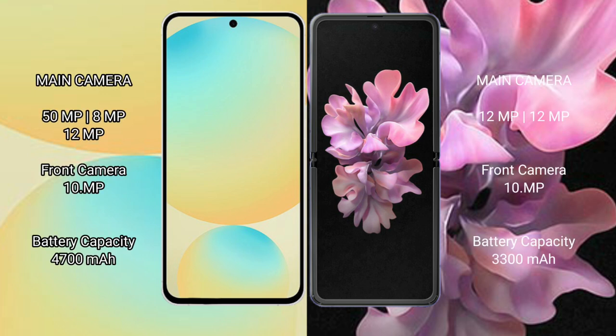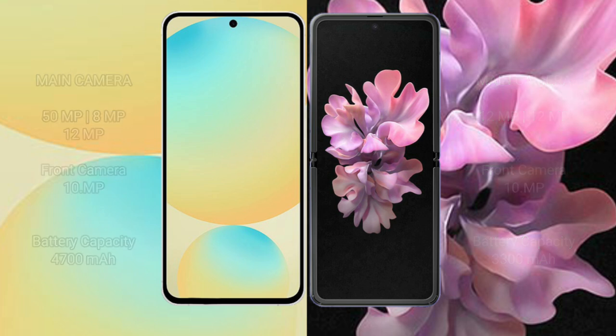The Samsung Galaxy S24 FE features a triple rear camera setup of 50MP plus 8MP plus 12MP, with a 10MP front camera. It has a 4200mAh battery with 25W fast charging support. The Samsung Galaxy Z Flip has a 3300mAh battery with 15W fast charging support.